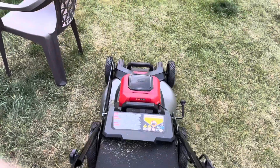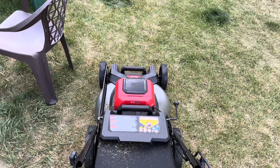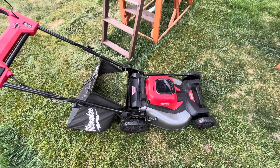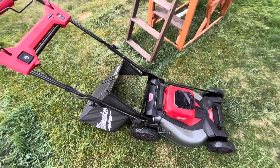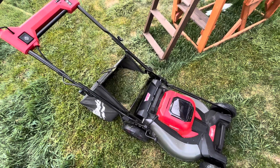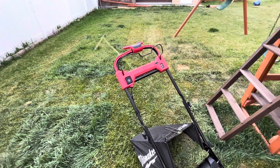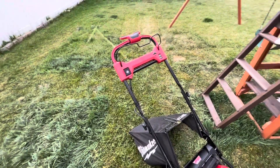All right, with the two amp hour batteries I was able to mow about one bag of grass. This is long — it hasn't been cut all year — so yeah, I'll let you know how it goes with the big 12 amp hour batteries.